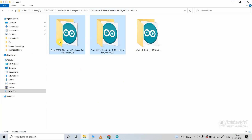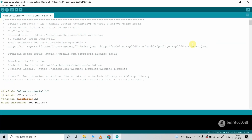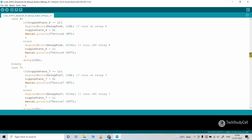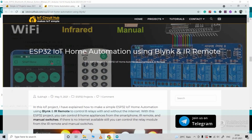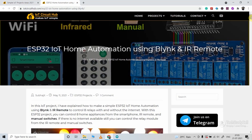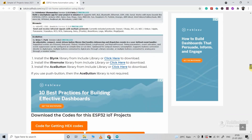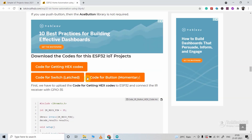These are the codes for this project. If you use a switch then you can refer to this code; here I am going to use the push button, so this is the code for the push button. You can download this code from our website iotcircuithub.com — just visit the article, I will share the link in the video description. Then you can download the code using the download button — click for switch or for push button depending on what you use.